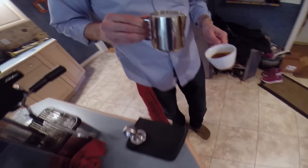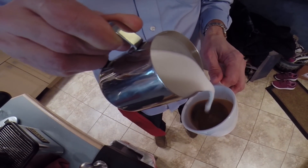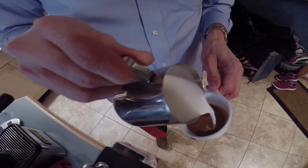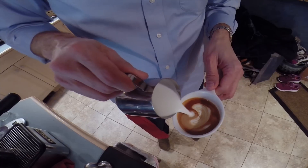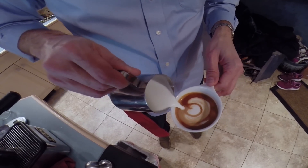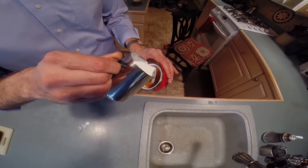And here we go, here's the first pour. I'm going to pour a tulip. So I try to get the milk through the coffee, a little layer underneath there, and then keep the milk on top of the coffee, and each layer is a different part of the tulip. And that's a classic three-part tulip, and a pour through, and there it is.